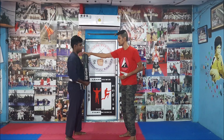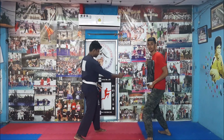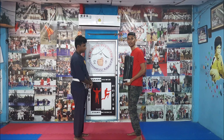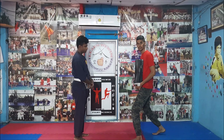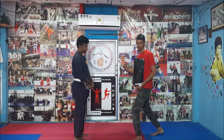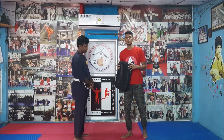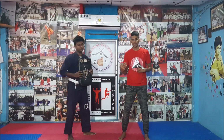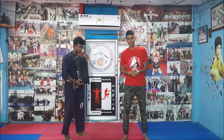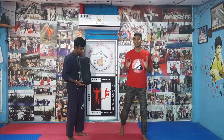He will move back to reduce the impact of the punch. To reduce the impact, I will move a little bit and take the base because I have to fight back in a real fight. That's a demonstration, so you don't have to stand like that.